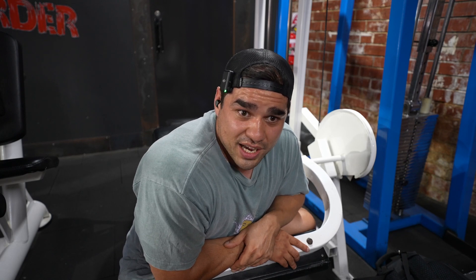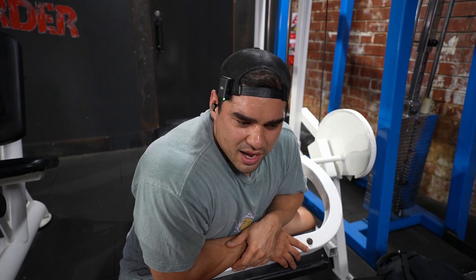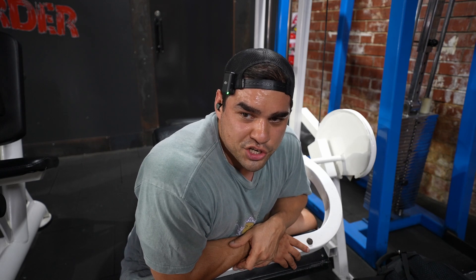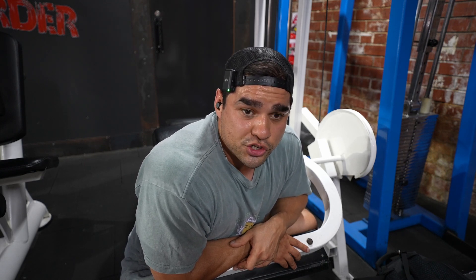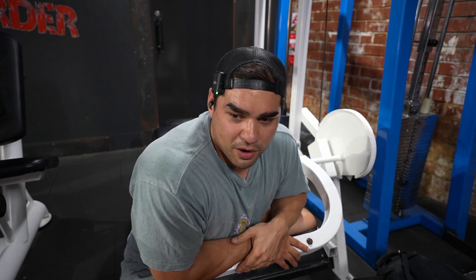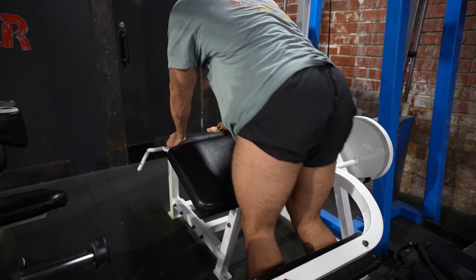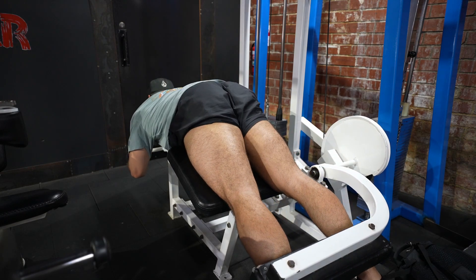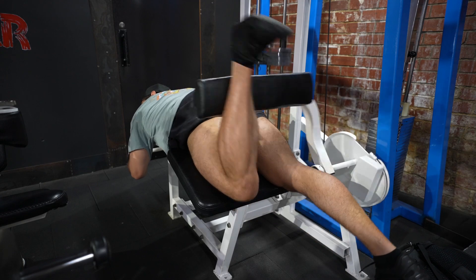Even though I can go a lot heavier, it's about making sure I recruit the desired fibers. I can still feel some fibers just not firing off their best, so I need to pay more attention to those and really get them grabbing and feeling active. I can feel other fibers lifting the weight very comfortably — that's why I could go heavier — but I'm going to promote those weaker ones to do the work. Set number two, same weight — we're trying to wake up those dormant fibers.